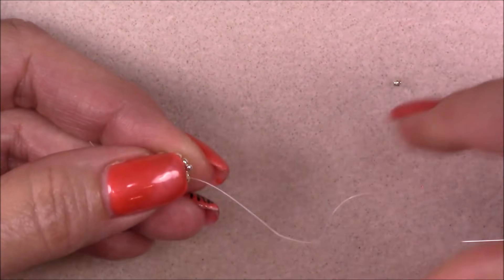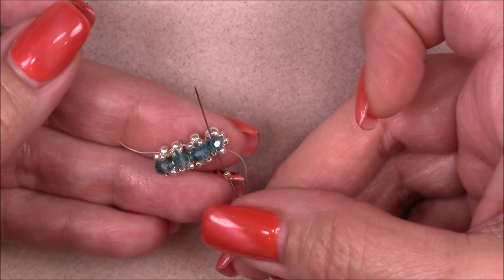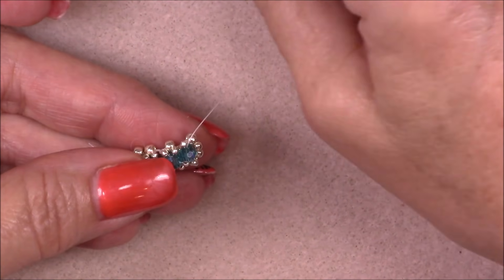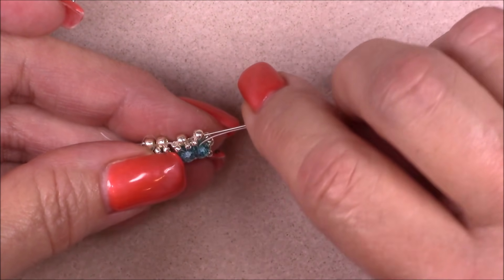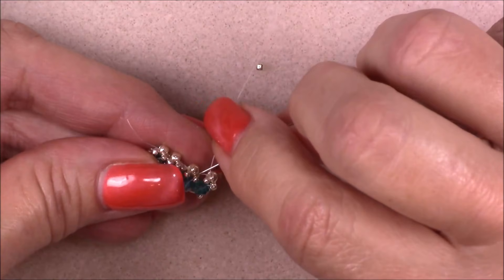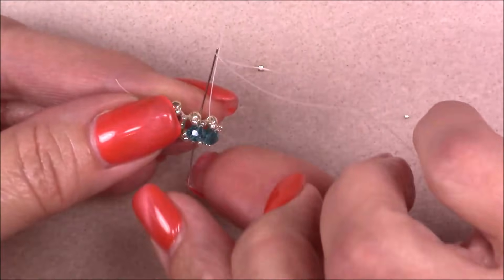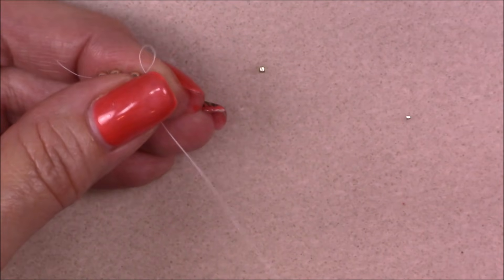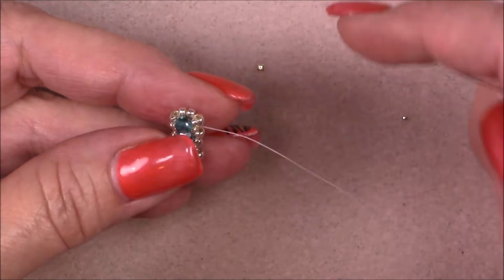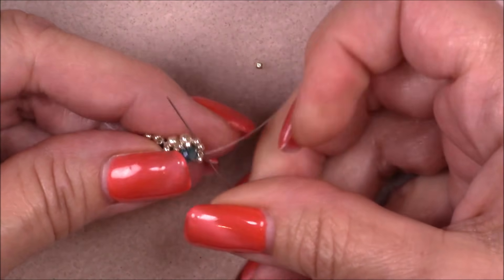You'll see a little separation between the two units — don't worry, you can pull that together as you sew back through. Pick up a 15-0, a crystal, and a 15-0. Coming out of the side closest to the previous unit, go into the opposite 8-0 on that same side and pull the thread through. Pick up a 15-0, go into the crystal, hold on and pull. Then pick up a 15-0 and go into the opposite side of the 8-0 from which you started. Go through the two 11-0s between the two units — everything gets cinched together and looks good. Then go through the 8-0 and up through the two 11-0s.